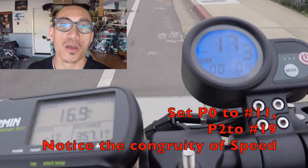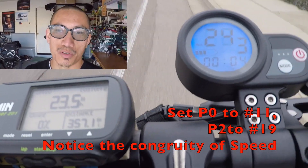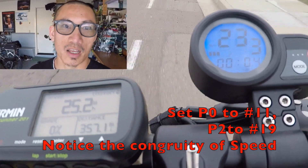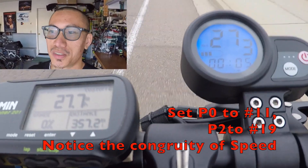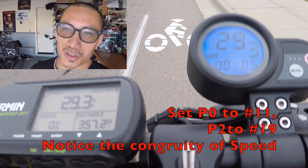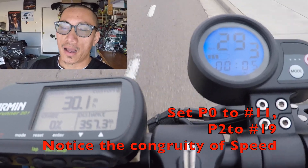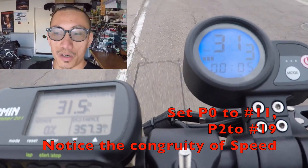I am starting off with P0 and P2; I'm skipping P1 for now. P0 represents the diameter of the wheels — in this case, the stock one is 11 inches, so set that to 11. P2 represents — I'm not sure exactly, but I'm speculating it has something to do with the sensors in the motor. The combination of P0 and P2 controls the speedometer and, in effect, the odometer on the display.